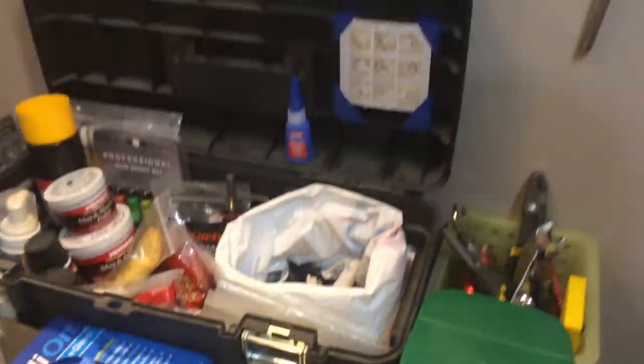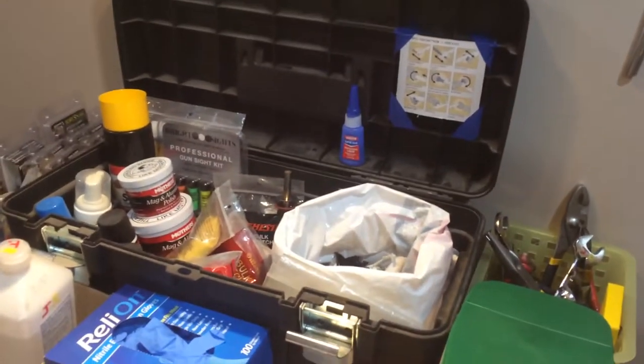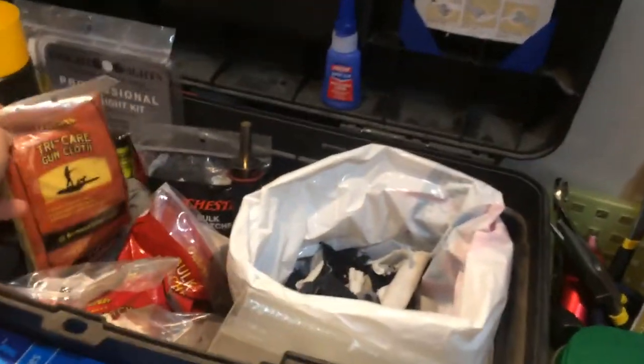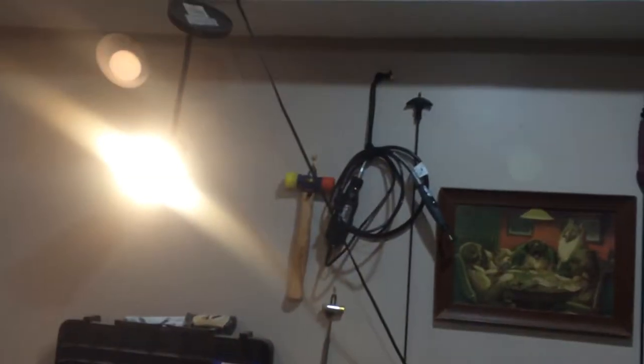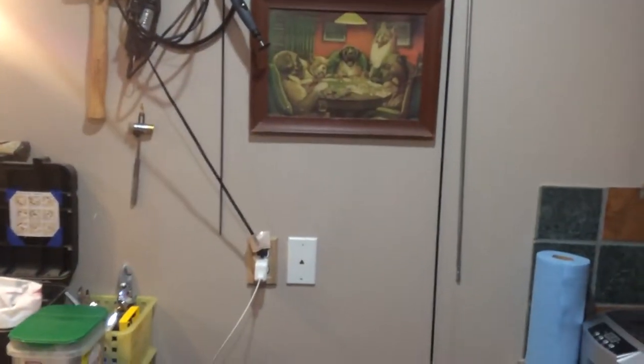And then of course just an old toolbox to put more chemicals in. You can see I've got more cleaning cloths and that kind of thing stored. And then just hang up your tools. I have a really cheap free desk lamp hanging from the ceiling, literally.